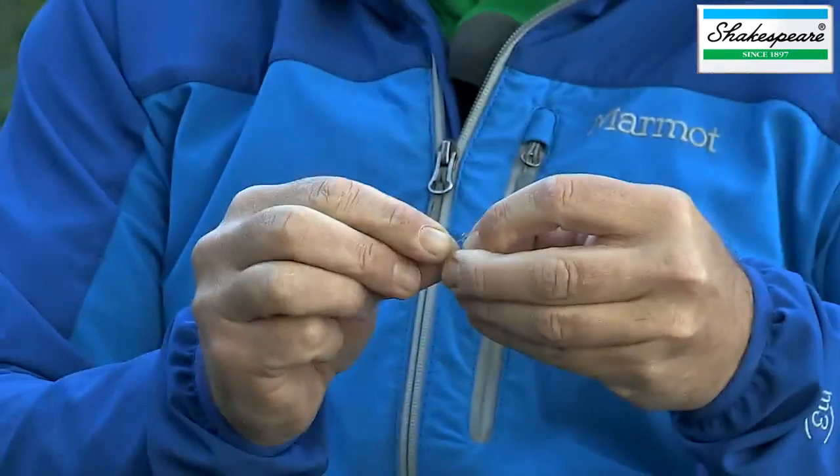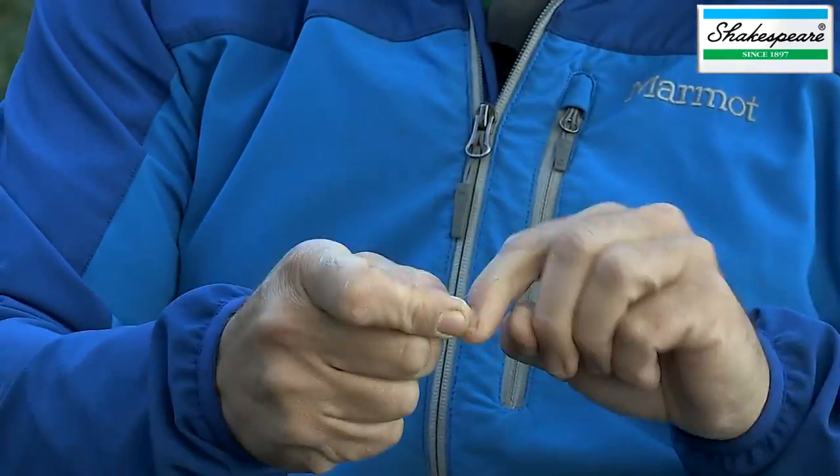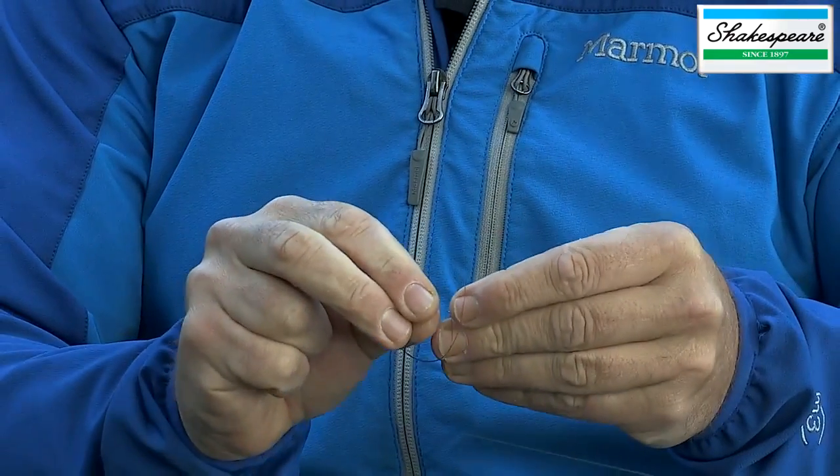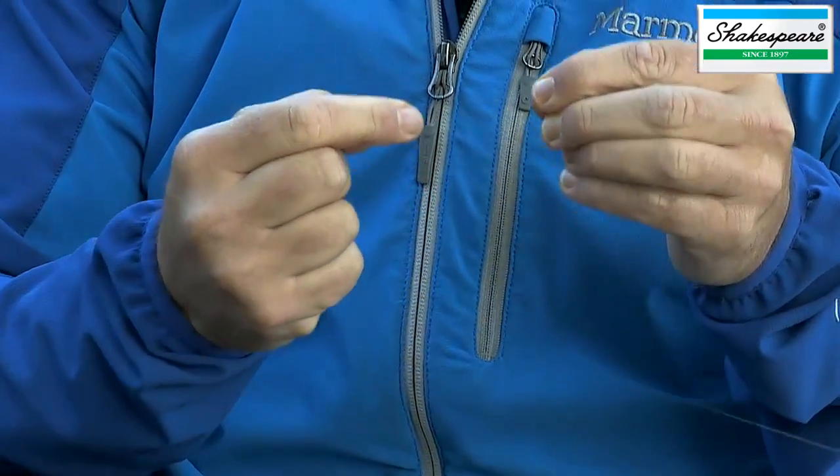This really is a very simple rig and it's one that's going to utilize the barrel swivels. The first job is to tie the barrel swivel onto the main line using a simple half-blood knot — twisting the line six or seven times round, then back through the loop.